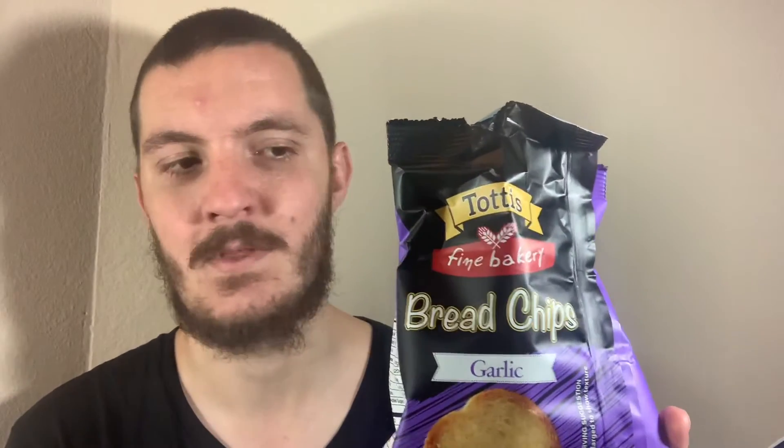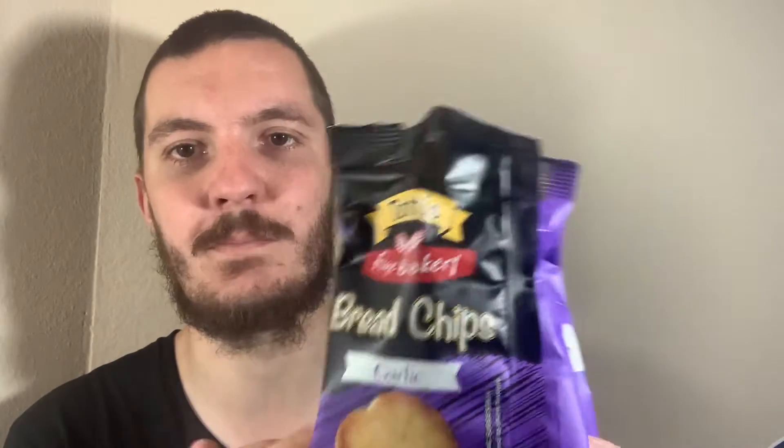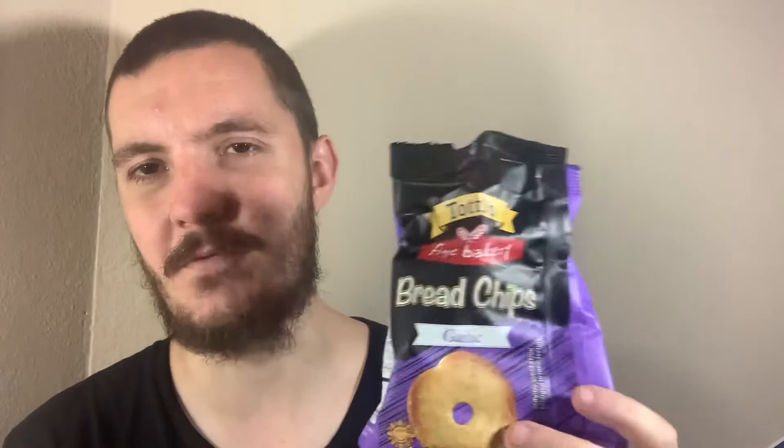When I saw the picture on the front of the packet, I kind of thought they would be a bit oily, but they're not at all. They're very dry — there's no oil in there at all. Definitely something I could see myself eating on a regular basis. I mean, if you're into Italian food — I know this is from Greece — but if you're into garlic bread and things like that, you would definitely love these.